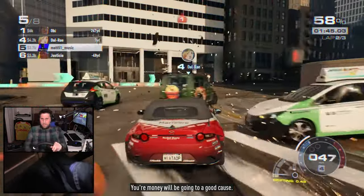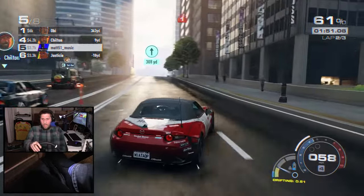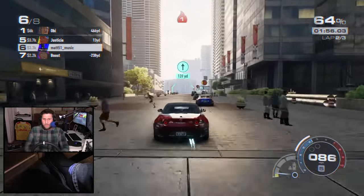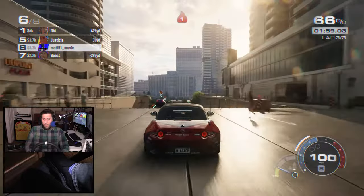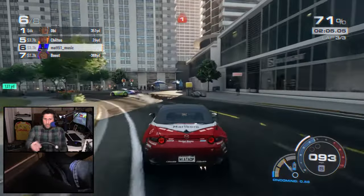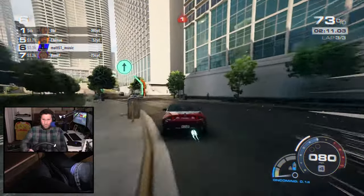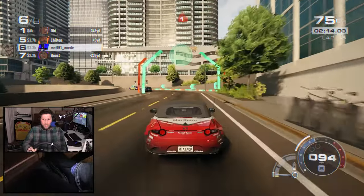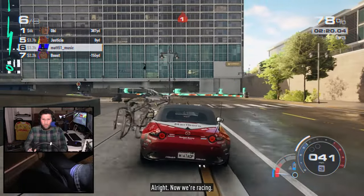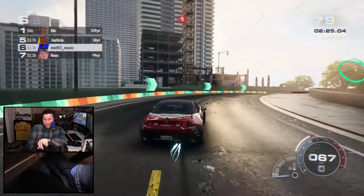In the early Need for Speed games — Hot Pursuit 2, Underground, and Carbon as well — when I've recently played them to get a feel of their shifting mechanisms, it works. I think it's maybe because they're a little bit more grip builds, or they don't have that much of a drifting mechanic. It's just an interesting observation — I've preferred the shifting of those earlier games because it's easier to focus on when you're just trying to race a race car.